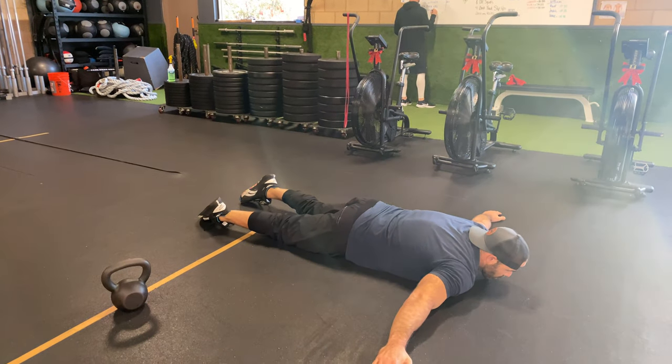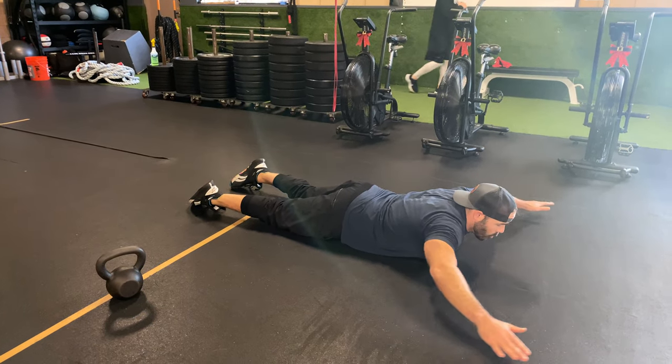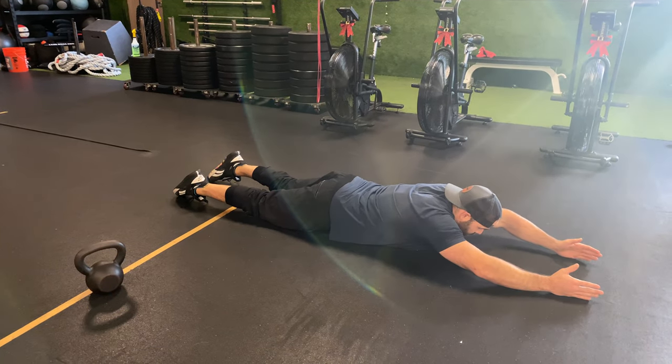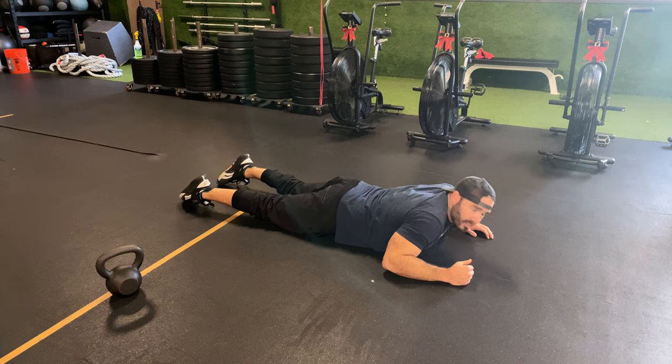In this prone position, all I'm going to do is bring my chest up a little bit and go to the T position, as I float my hands off the ground. Then I'm going to go to the Y position, float my hands off the ground. And lastly, come to this I position. Bring those arms up as high as you can while maintaining that mid-trap and not the upper trap.